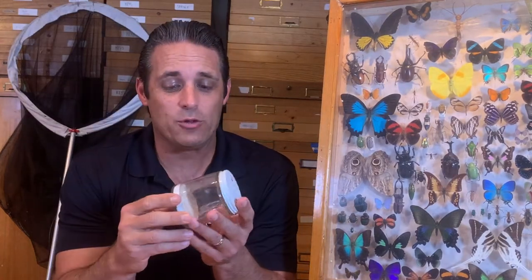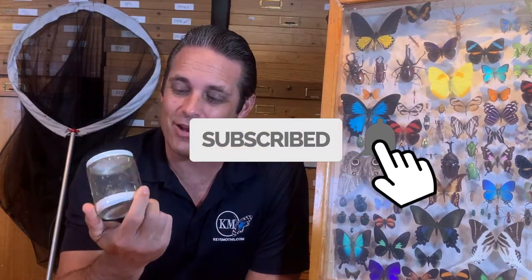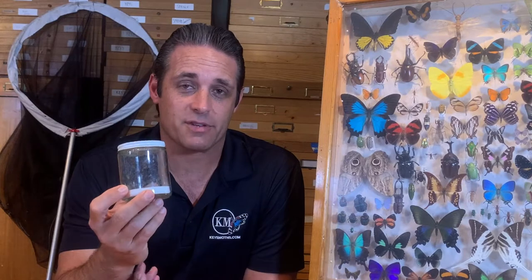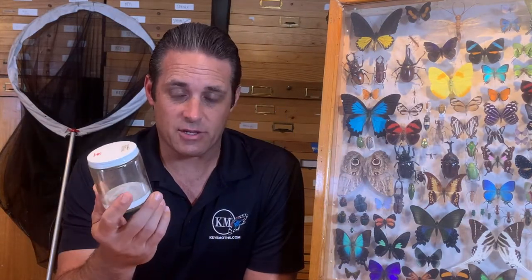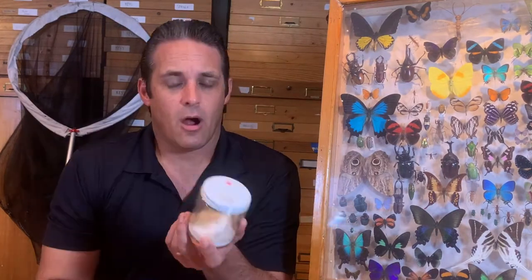Hey guys, welcome to KeysMods, this is David Fine. I hold in my hand a kill jar, and when you're moth collecting or beetle collecting, this is a must-have. You can actually misuse kill jars and ruin a lot of specimens, so what we hope to do in this video is show you how to properly use them and some things to think about.